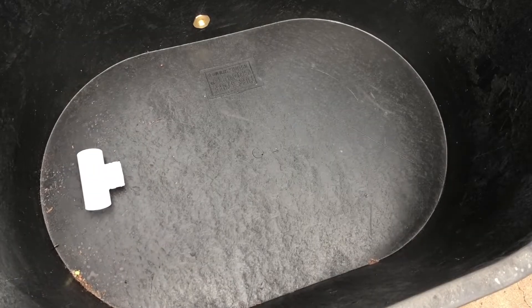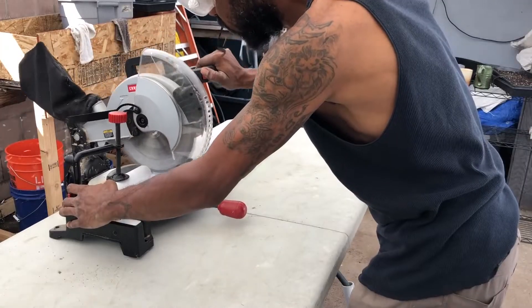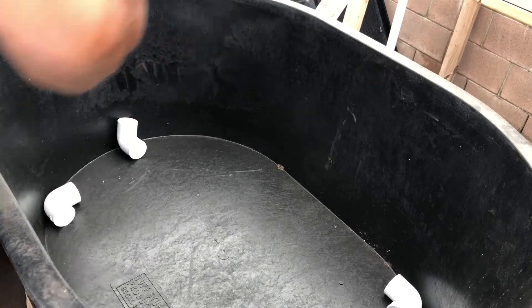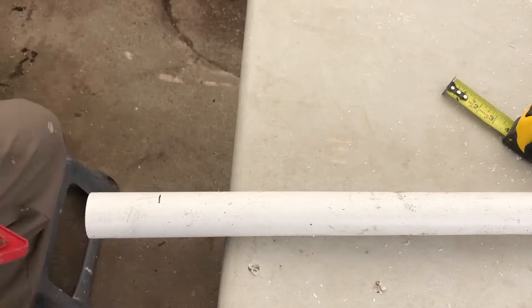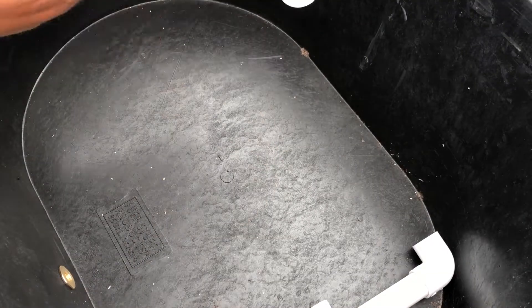For fittings, I used five 90-degree elbows, one three-way, and one four-way. I'm cutting all my PVC pieces to size because I really don't want to use that much PVC glue if I don't have to. I cut four pieces at 8½ inches, one piece at 3½ inches, and then another three pieces at 28½ inches.